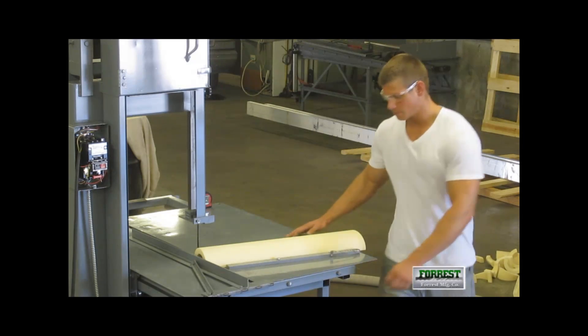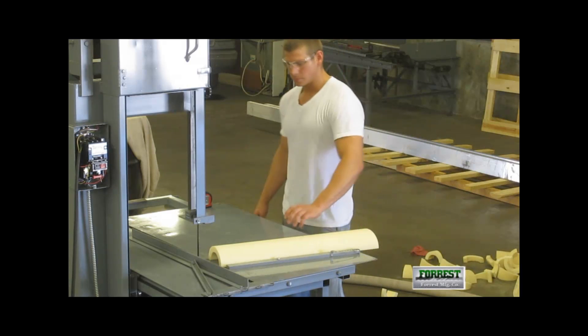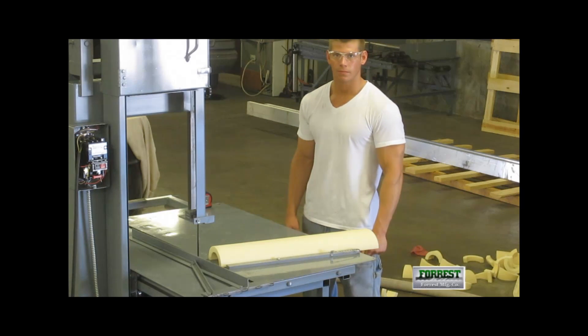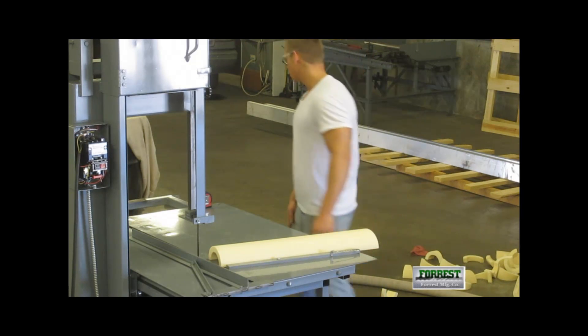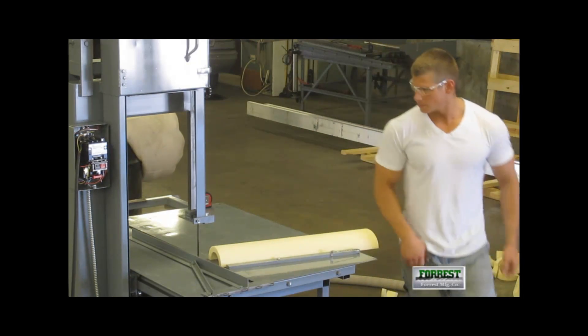We now have all the fixtures set up correctly. Turn the vacuum system on, then turn the blade motor on.